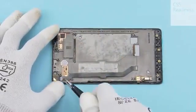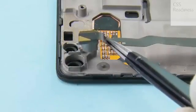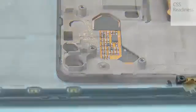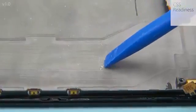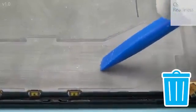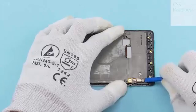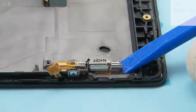Remove the front camera with tweezers. Peel off the adhesive left from the sub-engine board flex. Release the vibra with the SS93 and remove it with tweezers.